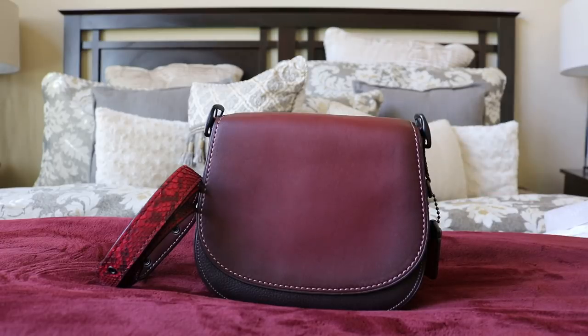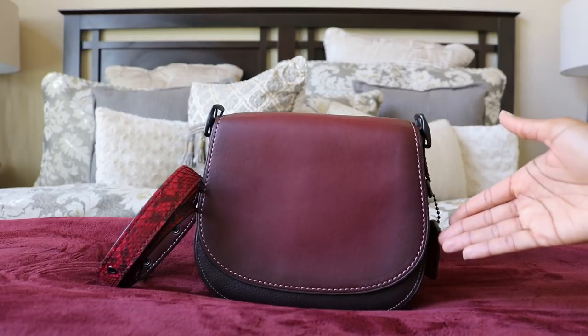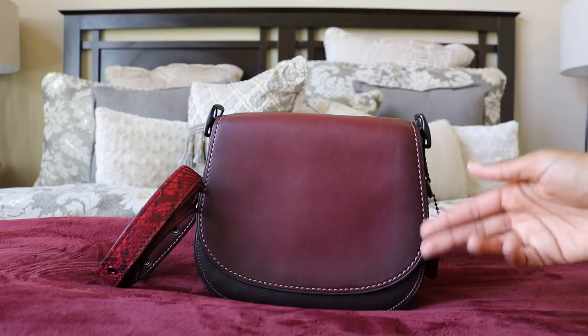The more basic Saddleback 23s were smooth leather in solid colors, which is why the bag ranged in price. This one is special because it features a color block design using two different leathers.